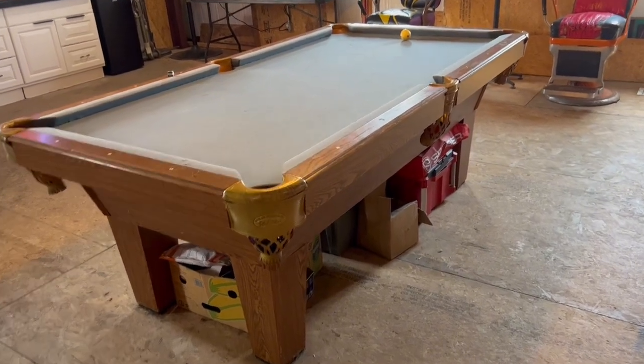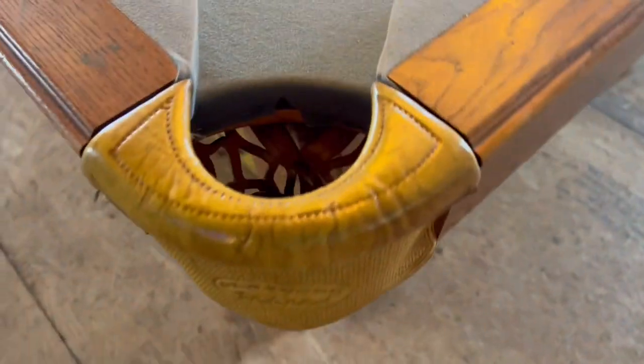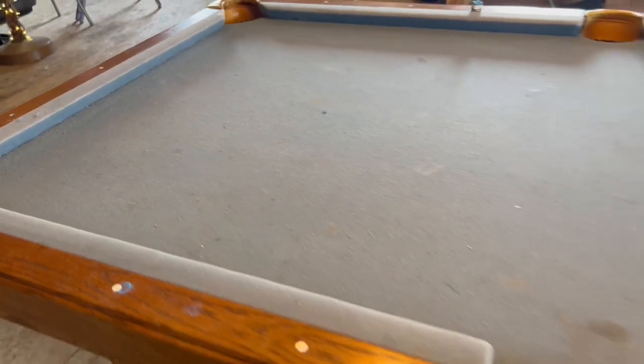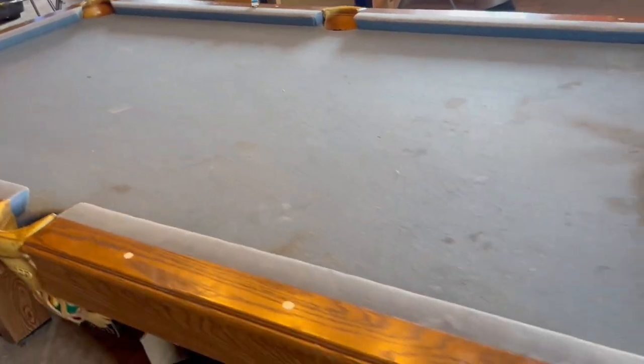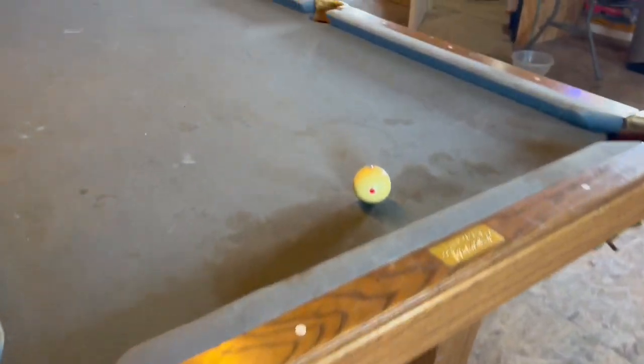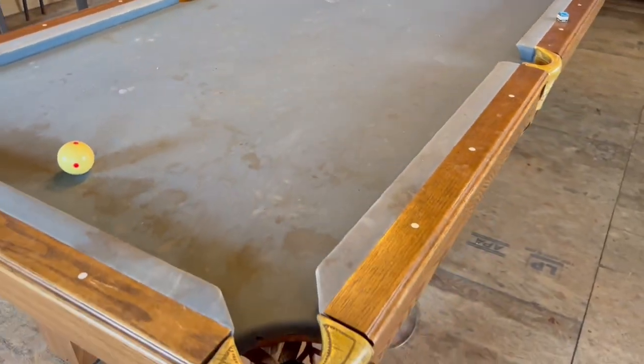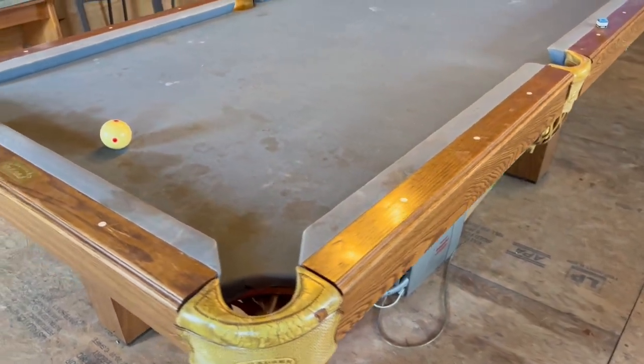This thing has been around for a long time. It has seen a lot of parties, a lot of fun, but this thing has held up so well. Even the netting for the pockets hasn't even ripped or torn or anything. You can see the stains on the top from some of the wild parties. But what I'm trying to show you is this thing has held up great — it has held up through a move, going up and down stairs, and it has done phenomenal.